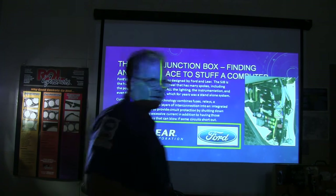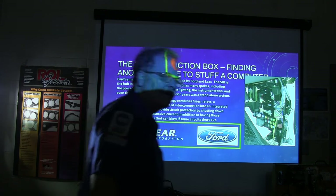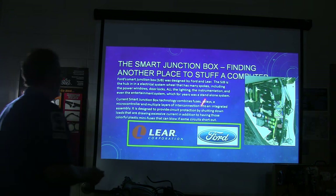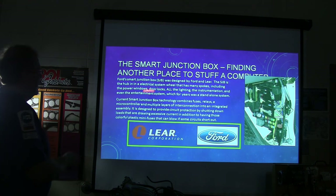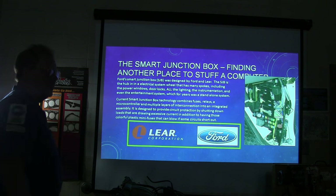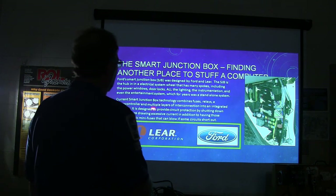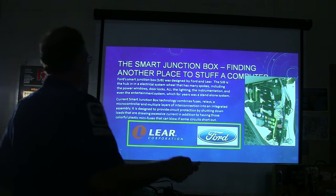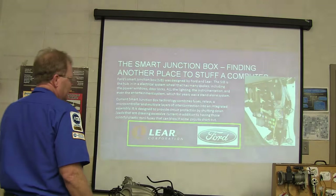Then came the smart junction box — another place to stuff a computer right in the fuse panel. The Ford smart junction box was designed by Ford and Lear. It's a hub in the electrical system that includes power windows, door locks, all the lighting, instrumentation, even the entertainment system. Smart junction box technology has fuses, relays, a microcontroller, and multiple layers of interconnection into an integrated assembly. It's designed to provide circuit protection by shutting down loads that are drawing excessive current — not just blowing a fuse, but actually shutting down a load.